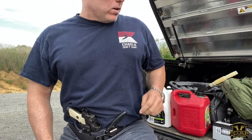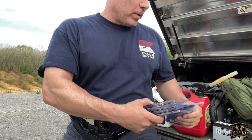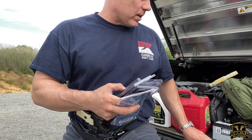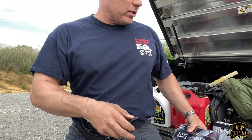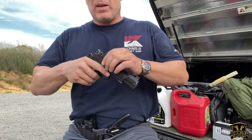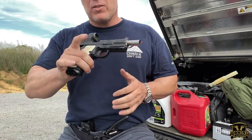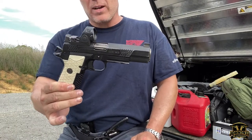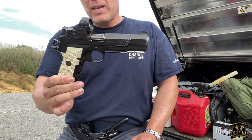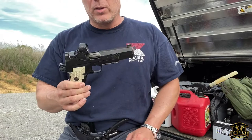Quick update on springs and the EDC X9. By the time you see this video we will have crossed 5,000 rounds on this gun. The day I'm filming this we definitely crossed over 5,000 rounds; by the time you see it, probably closer to 6,000.